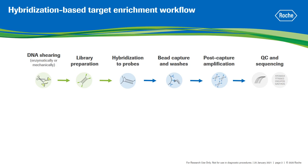Then, biotinylated probes hybridize to the regions of interest, and streptavidin-coated beads are used to capture the target fragments. Post-capture libraries are amplified and purified, and then are ready for quality and quantity assessment and sequencing. The duration of a standard workflow from fragmentation of the DNA sample to amplification and cleanup of enriched libraries is over 20 hours.